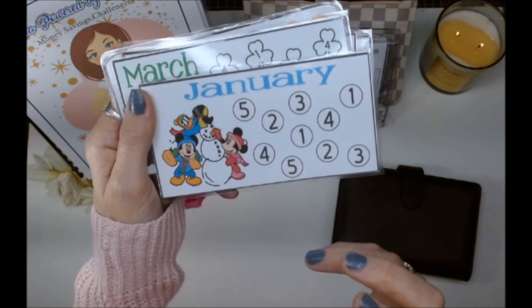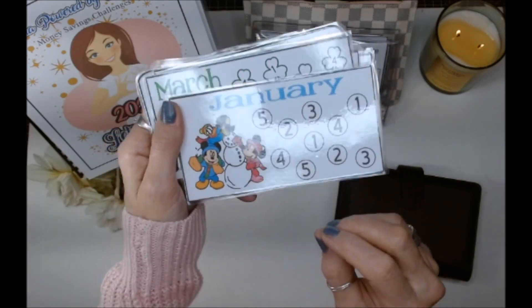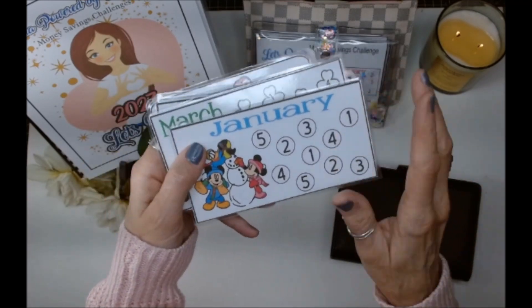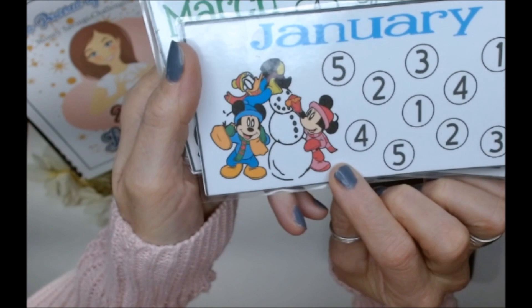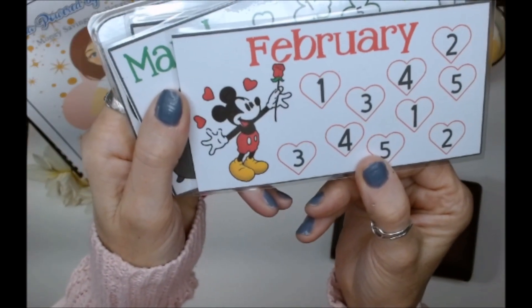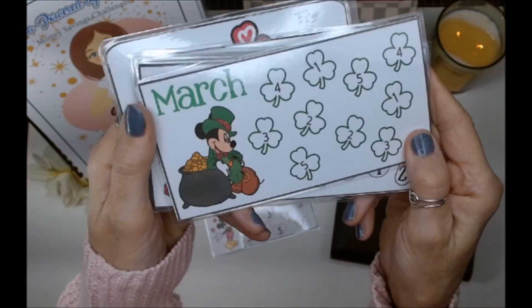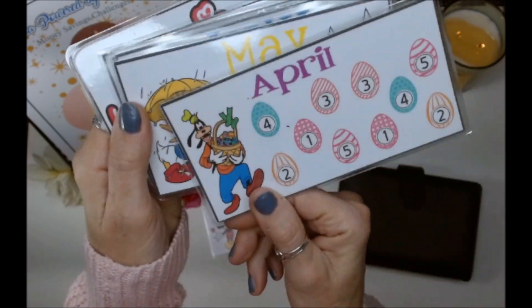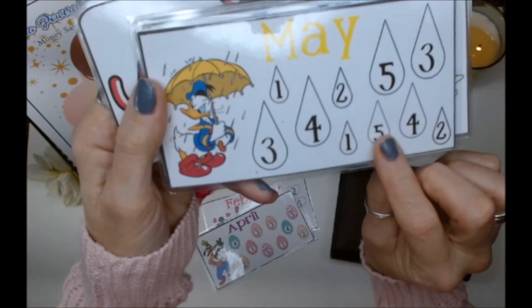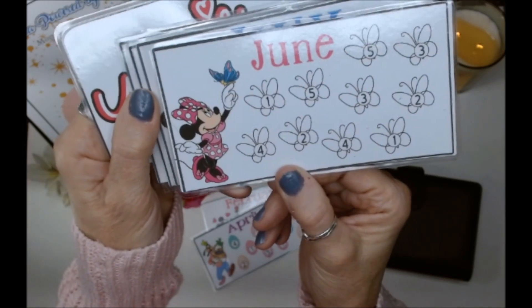This is January. I love vintage Disney — Disney makes me happy and gives me the power to create in every aspect of my life, including my savings challenges. So for January I picked making a snowman. February, Mickey is giving out a rose for Valentine's Day. Then we have March — Mickey for St. Patrick's Day.